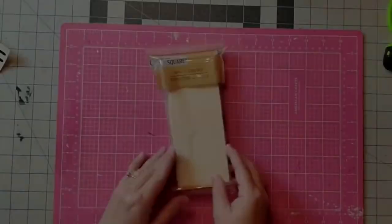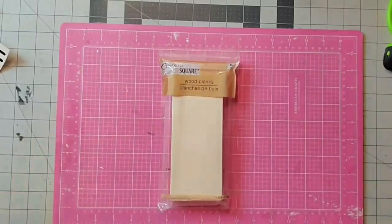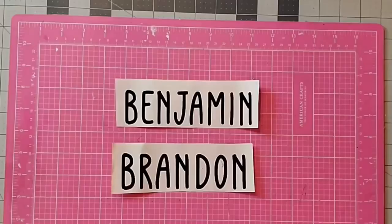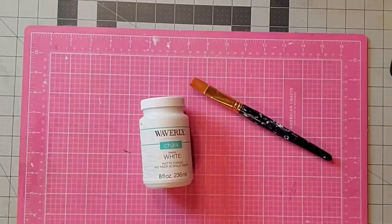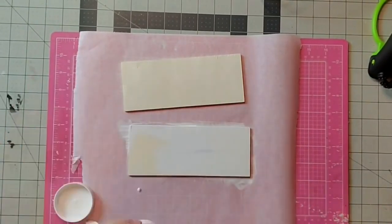Hey y'all, it's Kay. Let's make some wooden Christmas ornaments using these wood planks from the Dollar Tree — they come six to a package and are about three inches by seven inches. I'll use some jute twine, these words that I cut on my Cameo Silhouette — you could also use letter stickers from the Dollar Tree — some buffalo check ribbon, and some Waverly white chalk paint and a paint brush. We'll begin by covering both of our boards in white chalk paint, making sure I paint all the edges nicely and both fronts.